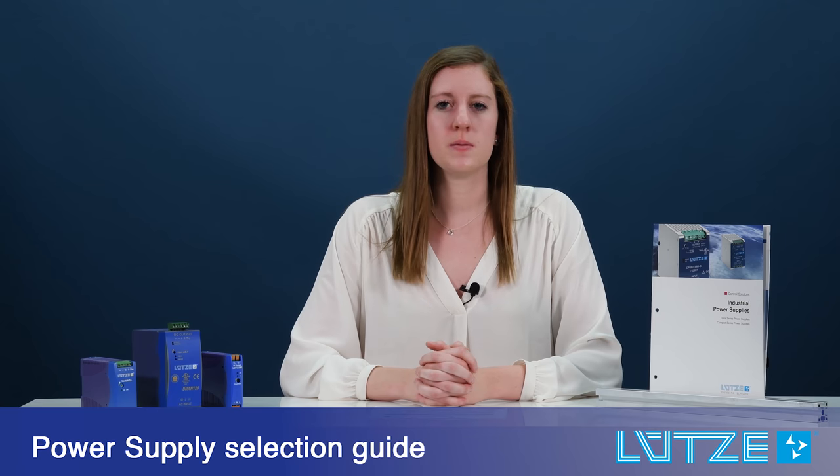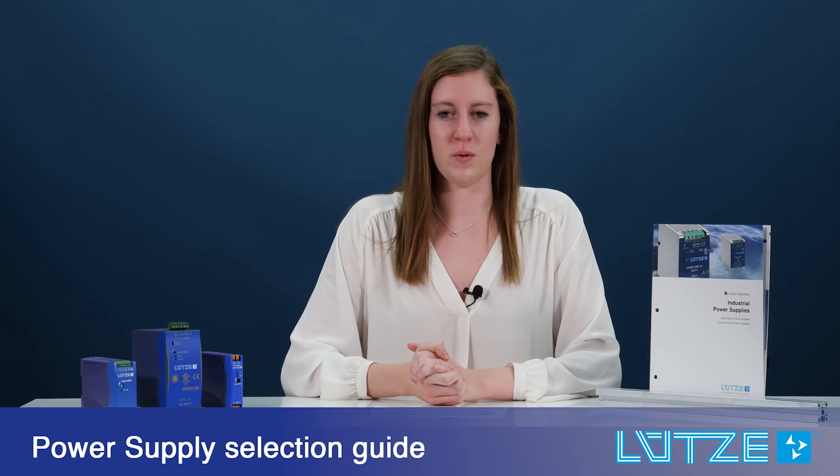Hi, my name is Christine and I'm here to talk about LUTSA Industrial Power Supplies, specifically how to use our product catalog. Product Manager Chris Stonka will explain more about how to use the selection guide.